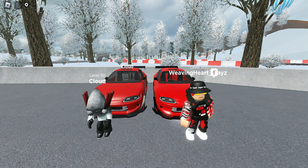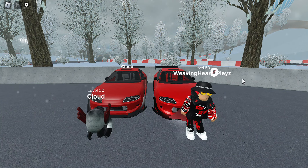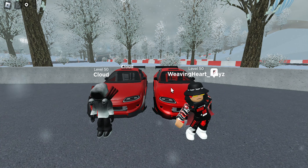So when I say this car's worth it — it's really up to you, it's kind of a 50-50. Other than that, huge shoutout to Cloud for opening today's video. Don't forget to like and subscribe and we'll see you in the next one.